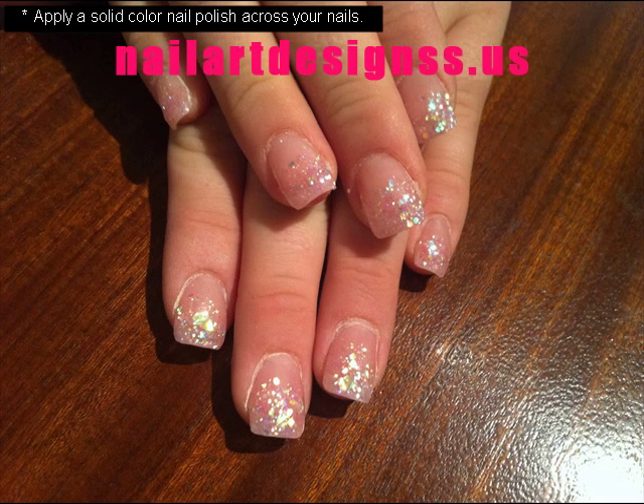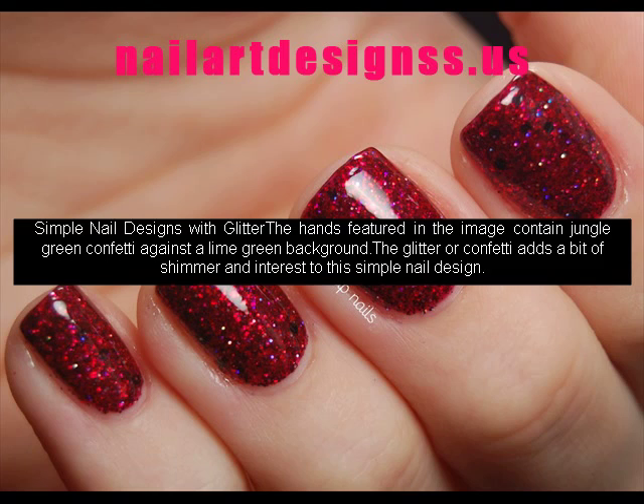Simple nail designs with glitter: the hands featured in the image contain jungle green confetti against a lime green background. The glitter or confetti adds a bit of shimmer and interest to this simple nail design.